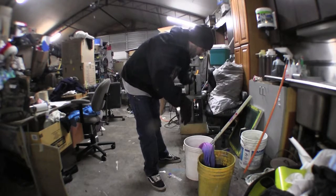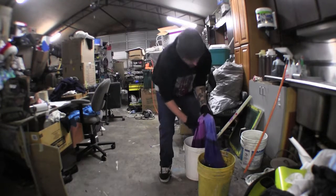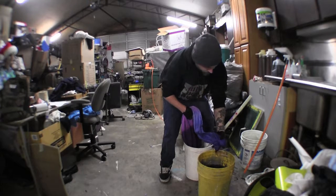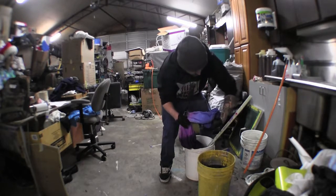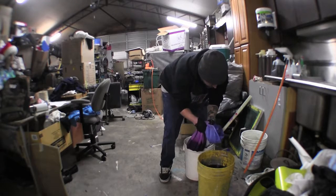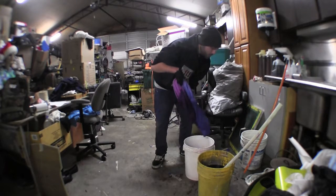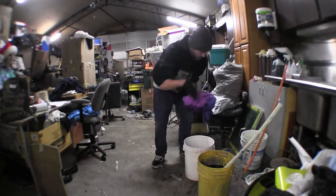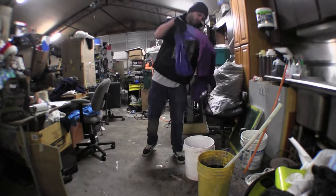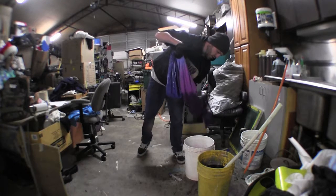So we left these in the buckets — got gloves on — I gotta put my hand in this solution. Left these in the buckets, now you gotta wring them out. So the way that I'm doing that is move this off. We wrung it out as good as we could. There's still some in there but I'm going to put it in the washer and wring it out even more.